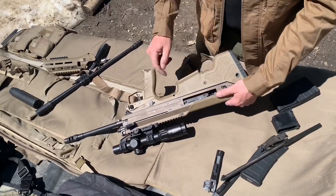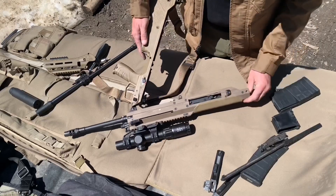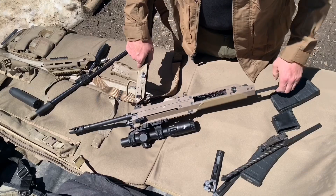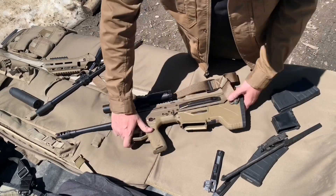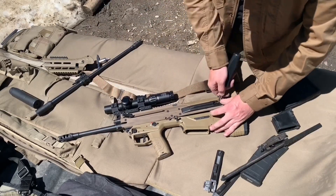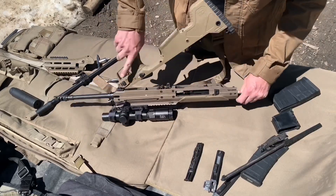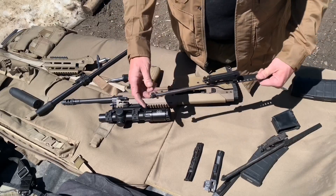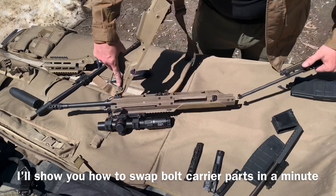You can take all three pins out and separate the two halves. When you pull the bolt carrier out it won't come all the way out because it's engaging the ejector. You must remove the ejector in order to get the bolt carrier all the way out. Set the ejector aside, then pull out the bolt carrier. This is our 308 or 6.5 Creedmoor bolt carrier; this here is the Blackout bolt carrier.